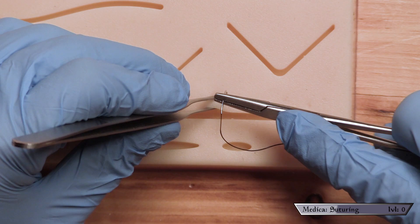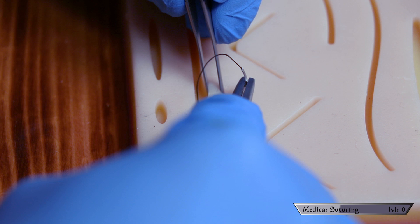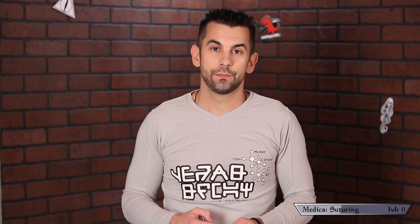You want to begin by stabilizing one side of the wound with the forceps and lifting up on the skin a little bit. Now you want to pierce the skin with your suture needle making sure you come in at a 90 degree angle. Then you begin to supinate your wrist to drive the needle through. I want to take a moment to focus on this word supinate — that is this motion. This is pronating your hand, this is supinating. I did not know that but it is key to this whole technique.